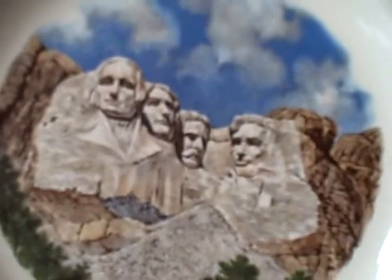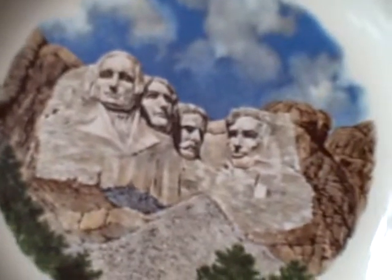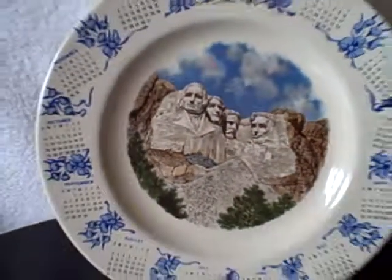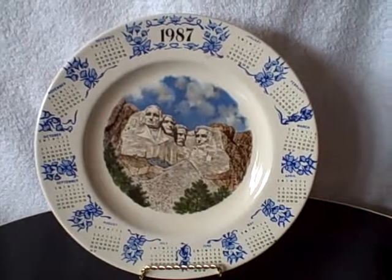It's 1987, Mount Rushmore, real good shape, no chips, no cracks. 1987 Mount Rushmore calendar plate — thank you.